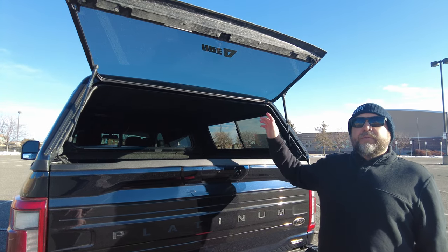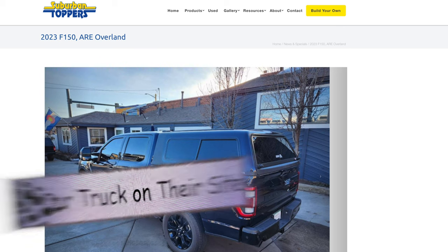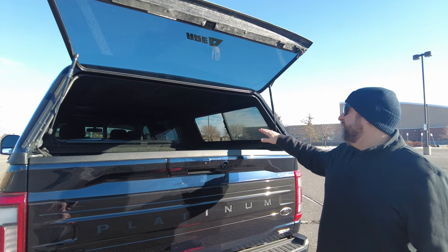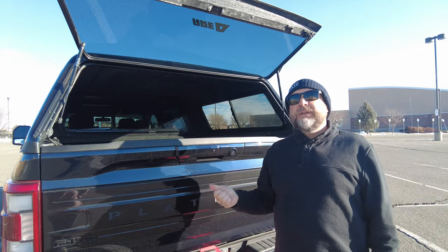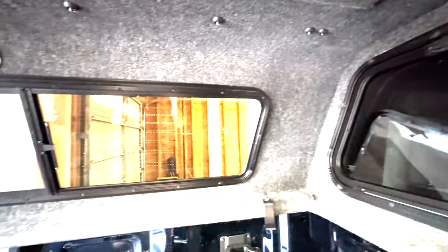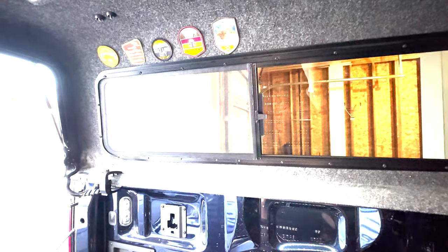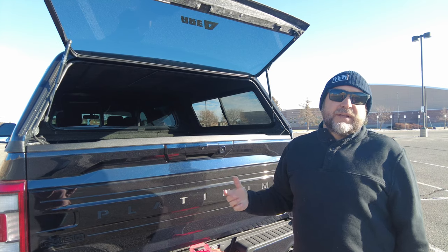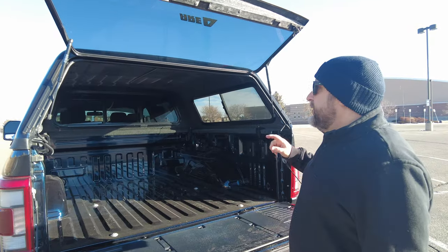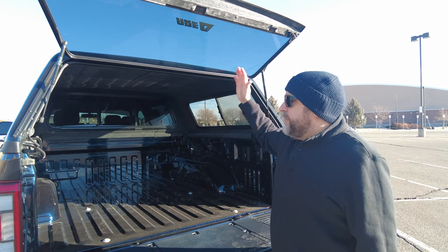We bought ours from Suburban Topper in Denver, Colorado — they're off of Colfax near Monaco. The first thing you'll notice is there's a carpeted headliner in here. That's an option, but it's one we didn't have to pay for because we bought from Suburban Toppers. It's just included with their sale because they're a high-volume dealer and it's included in their normal sale.